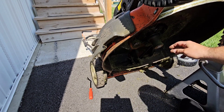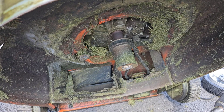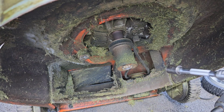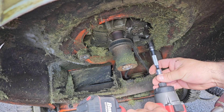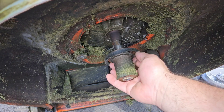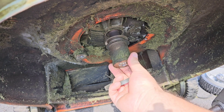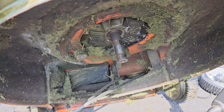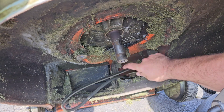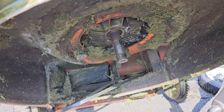With those bolts out, go ahead and pop the shield off. Now we can see the underside of the lawnmower carriage and you can see the belt here. I'll show you how to pop the belt off. There's a little shield right here that holds the belt on — that's 13 millimeter. After that's off, there's actually another holder on the pulley that holds the belt, so we need to figure out how to get that off too.